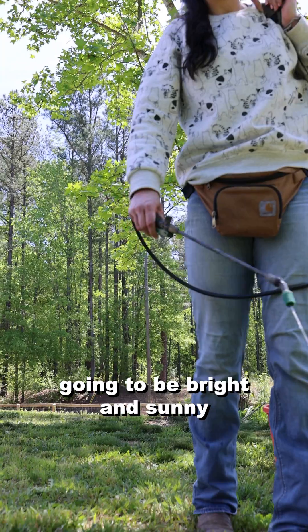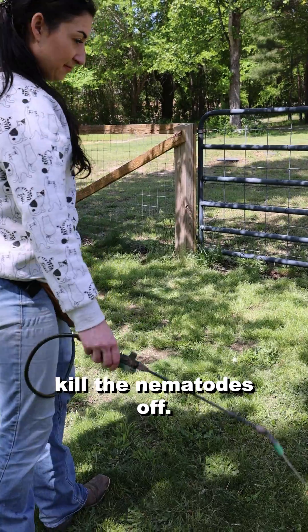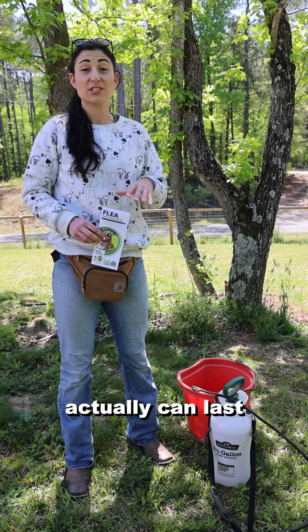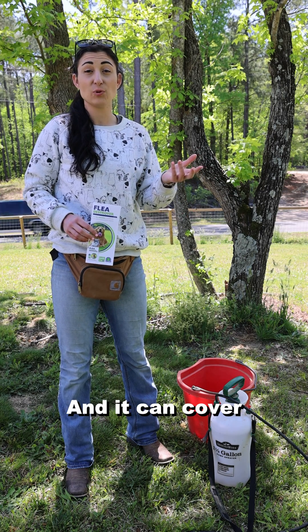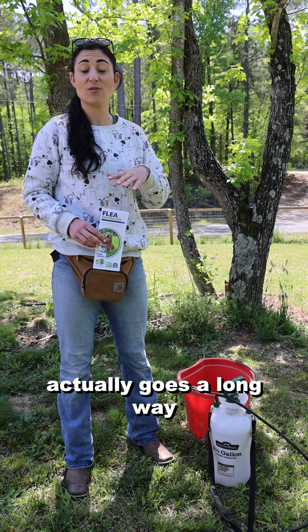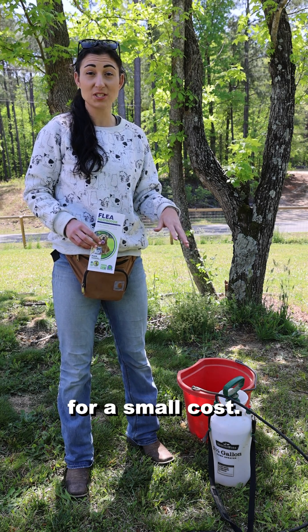You want to apply them sometime when it's not going to be bright and sunny, as that would actually kill the nematodes off. One application can actually last all year long and can cover one to two thousand square feet with just one box, so it goes a long way for a small cost.